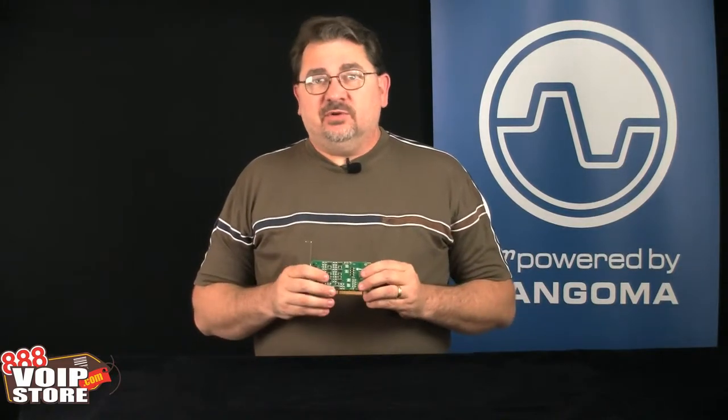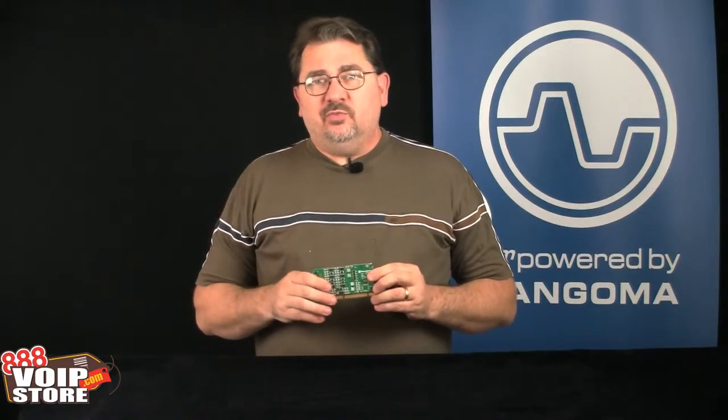Hi, I'm Kerry Garrison with 888 VoIP Store. This is the Sangoma A104 PRI card. This is a quad span card, meaning it can support 4 PRI lines. These lines can be either T1, E1, or J1.